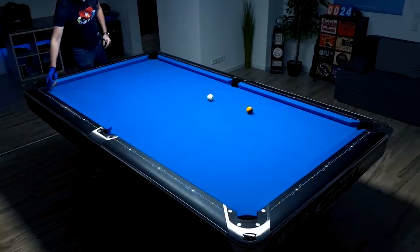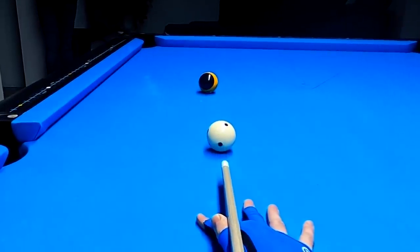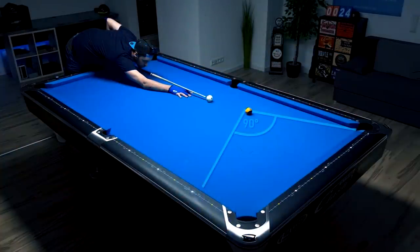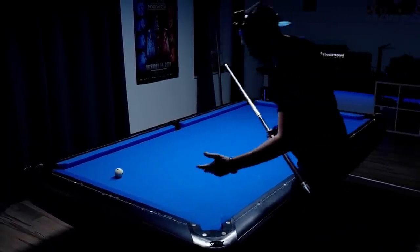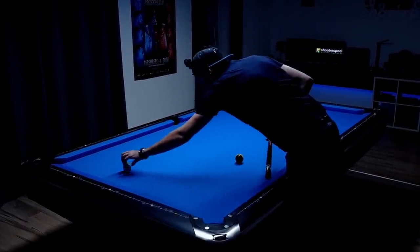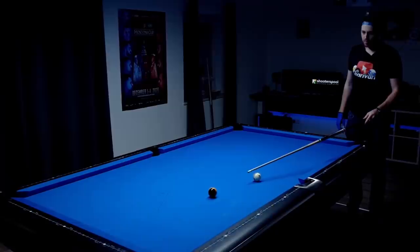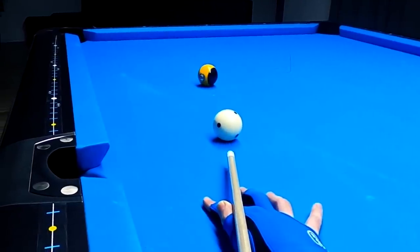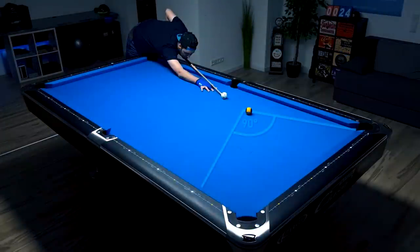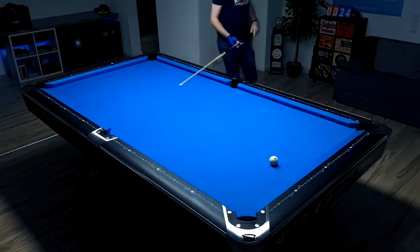Let's show you with this angle first. The cue ball hit here on the rail. Of course it depends a bit on how thick or thin you're hitting the nine ball in the pocket — this changes the tangent line a bit. And now let's play the same shot from here with way more angle. And you can see the cue ball travels to the exact same point.